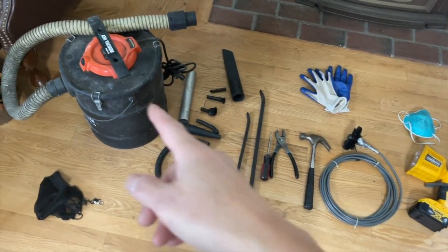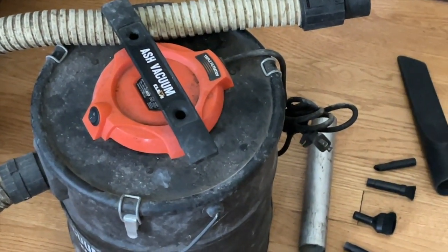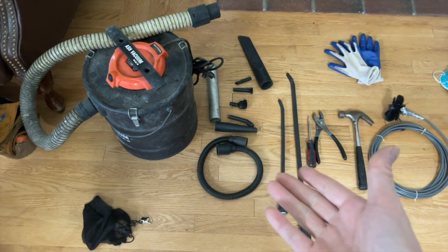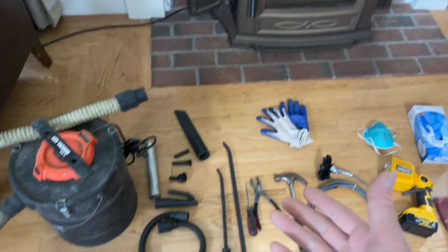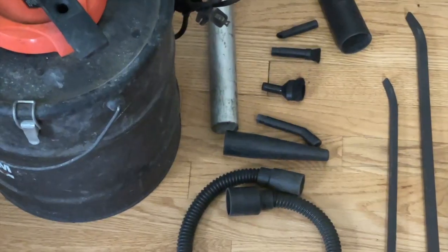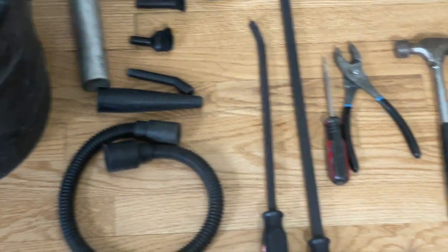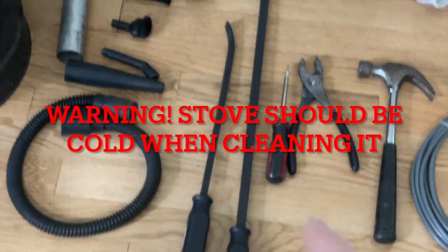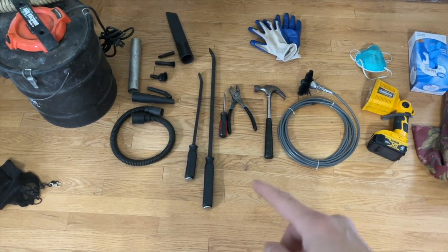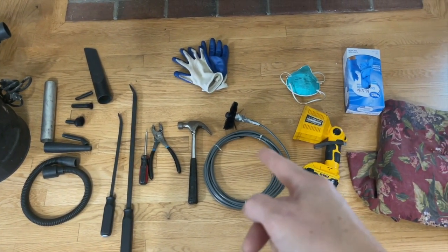Some tools you're going to need: first, an ash vacuum — do not get a regular shop vacuum, you will create a fire in your house. You'll also need a pry bar, which you can pick up at Walmart in different sizes, a flat head screwdriver, a pair of pliers, and a hammer. You definitely need the ash vacuum; I got it from Amazon and I'll put the link in the description below.